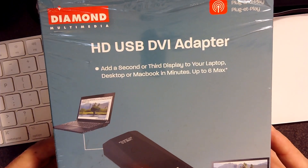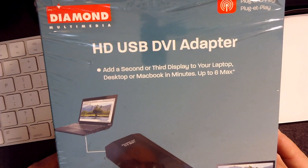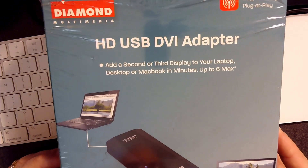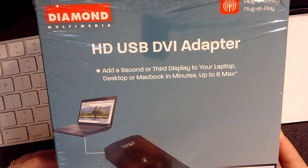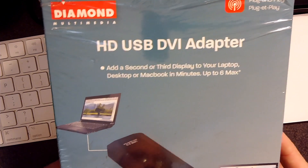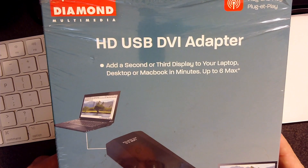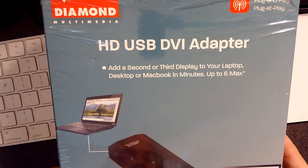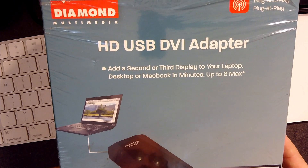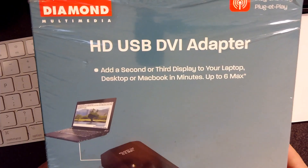So I bought this guy, and they still sell them — they're very inexpensive, like $30 on Amazon. I'll leave the link in the description below. It's a USB video adapter. With High Sierra it had problems, but they fixed those in the next version of macOS. This is my first recommendation: a USB video adapter. This one says DVI, but it comes with adapters to make it into VGA or HDMI in addition to DVI.